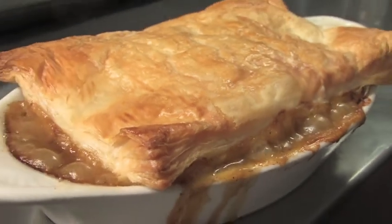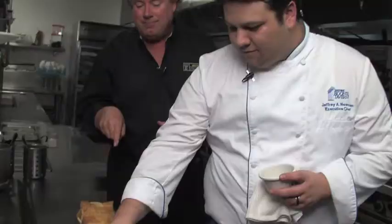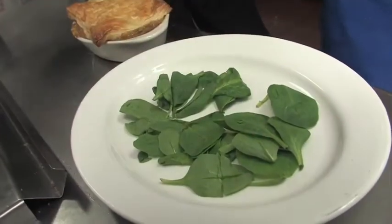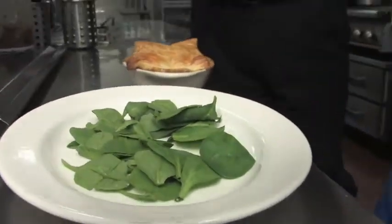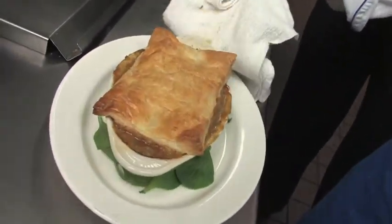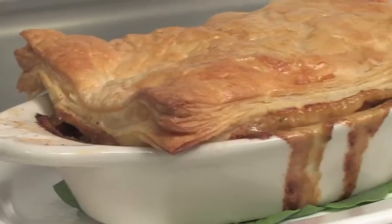It's been about 15 minutes — this is where the magic happens. Oh my gosh, look at that! All the bubbling goodness and that pastry is golden brown — this looks awesome. All we do is plate it up; we put a little spinach down on the plate, which is really just to stabilize the dish so it doesn't slide around. And that's it — we're going in for the taste. Look at the crunch of that — talk about comfort food!